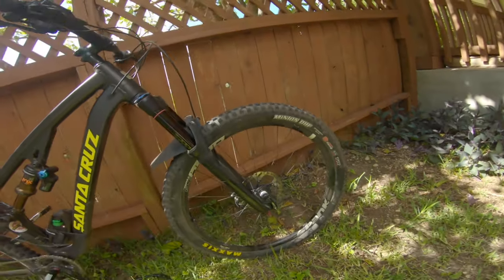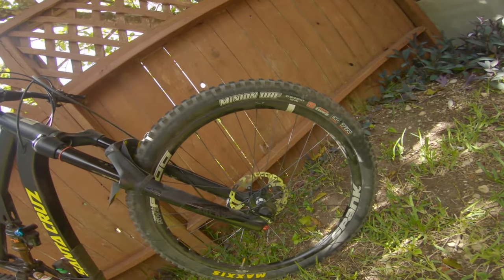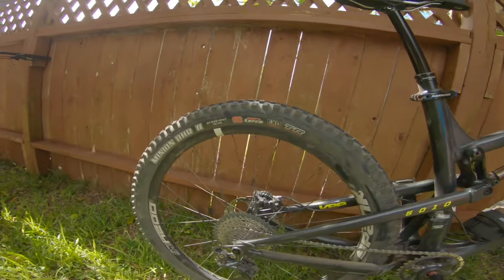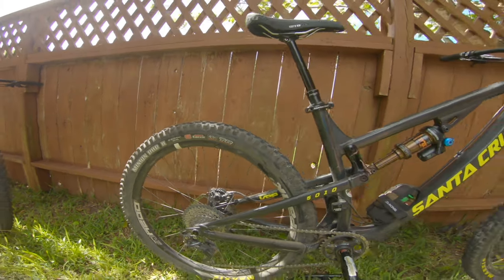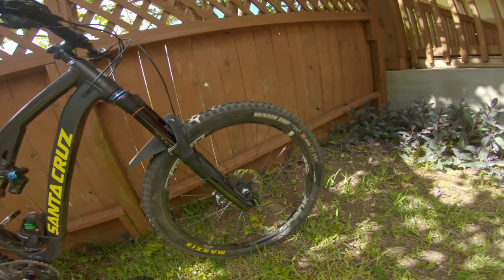Hey y'all, welcome to Lone Star MTB on this typical sunny, hot, and humid day here in central Texas. We're gonna be talking about tires. We have my brother's 5010 here with the standard setup — the Minion DHF 2.5 WT 3C and the Minion DHR2 2.4 WT. Great setup, great tires, but an issue I was beginning to have — namely with the front — is as I was getting to be a more aggressive rider and starting to push harder in corners, I always felt like the front was losing traction. Even after playing with air pressure, I still wasn't getting the performance I wanted.